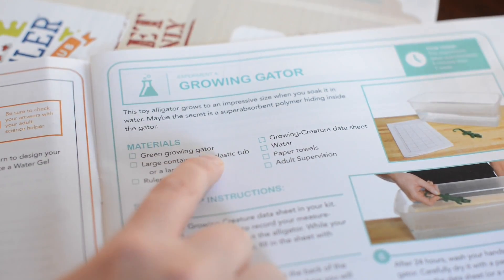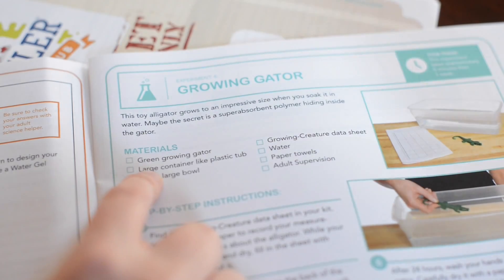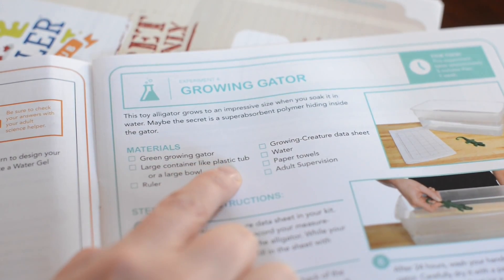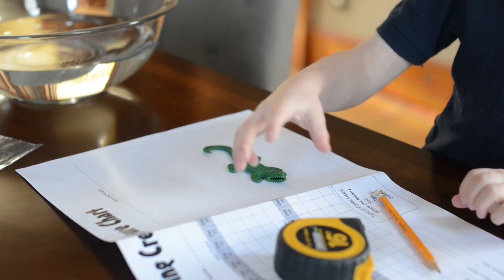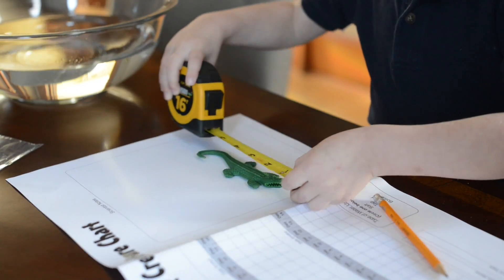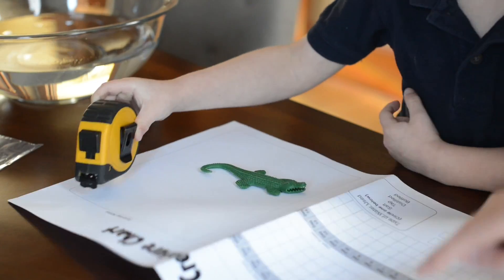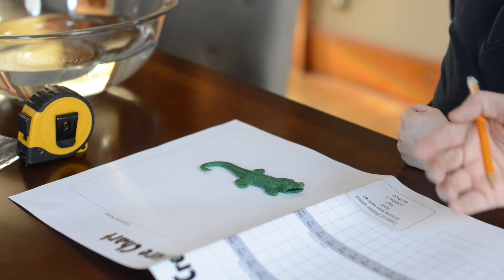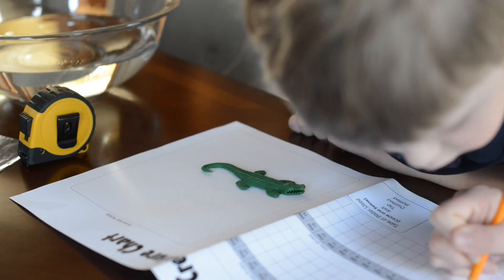Can you see that? Okay, what's it say? Green growing gator. Do you have a green growing gator? Yeah. Check. Okay, put that off to the side. And then we need a large container — like a plastic tub or a large bowl. We'll get that from the kitchen. Okay, let's measure in. Four inches. Let's write that down. Today he was — it says in the water, out of the water. He was four inches today, so we'll write four, and then dash dash is inches like that. Four inches.